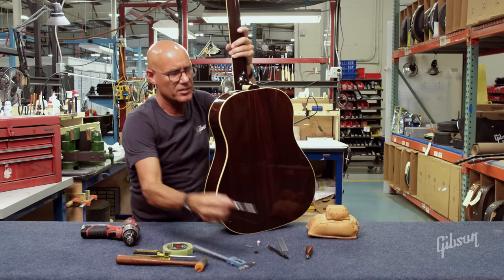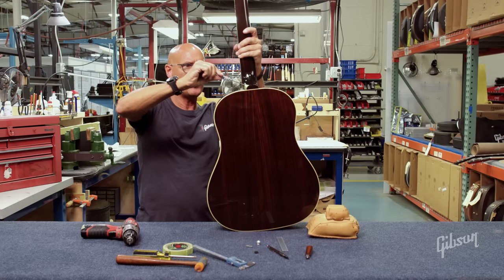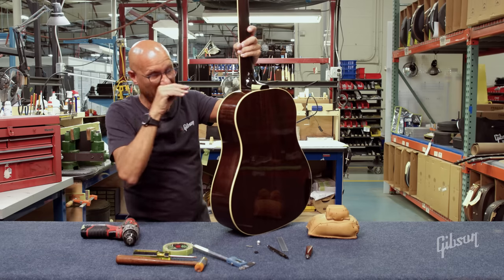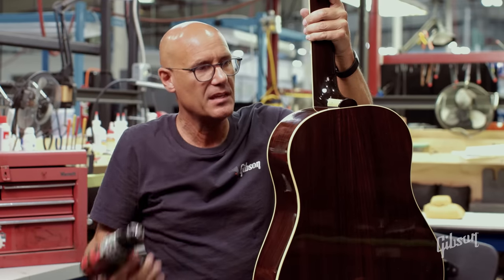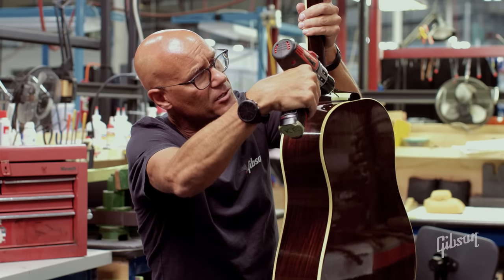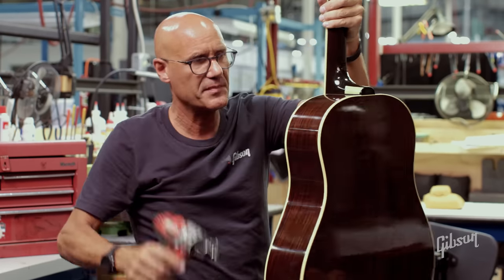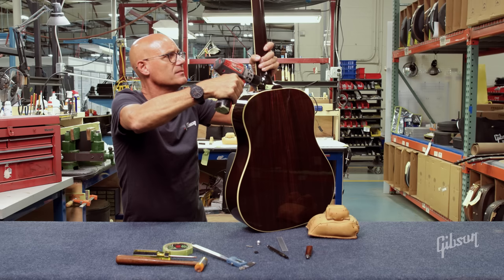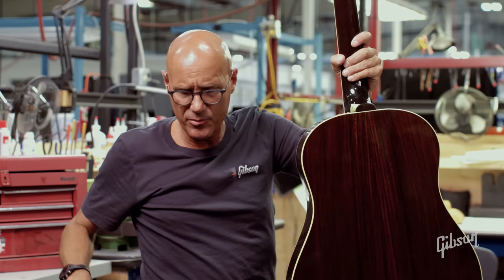Now I want to hold that drill on the hole I just marked with the awl, at the correct angle — going in at pretty much a 45-degree angle, as you can see. That will allow it to grab into the neck heel and sit more perpendicular with the bottom of the strap pin on top of the side of the heel. Make sure that angle is correct in both directions — you don't want to angle it to either extreme. You want it perpendicular to that surface in both directions. So now I'll drill the hole; I'll start out slow to make sure it doesn't walk, and I'm going to go about three-quarters of an inch inside.